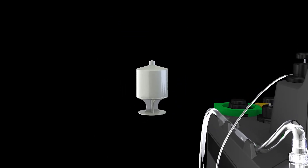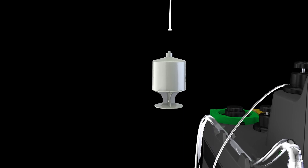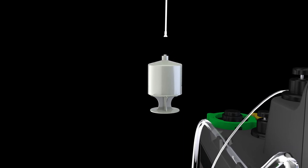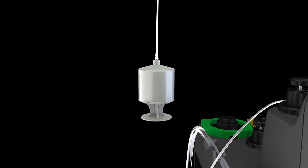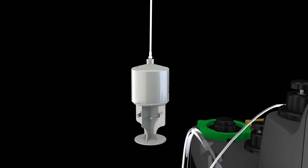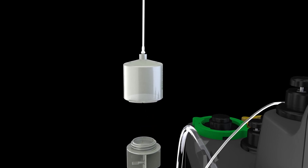Pick up green stopcock additive delivery line, remove cap, and attach standard lure fitting to additive cartridge. In a counter-clockwise motion, unscrew and remove plunger end of the cartridge and set plunger aside.